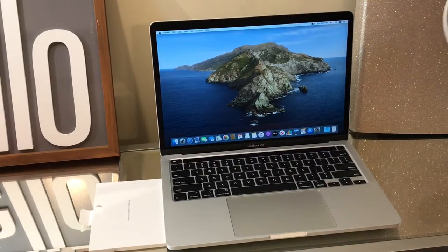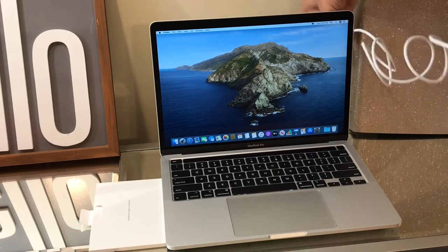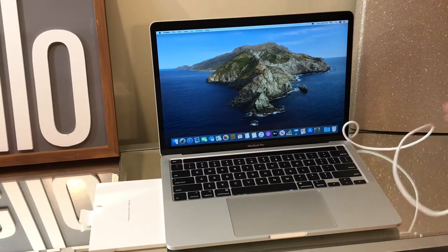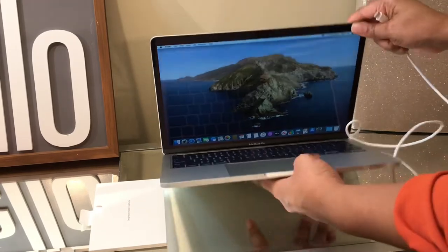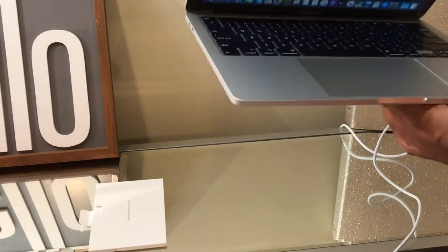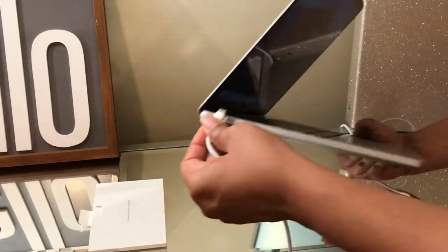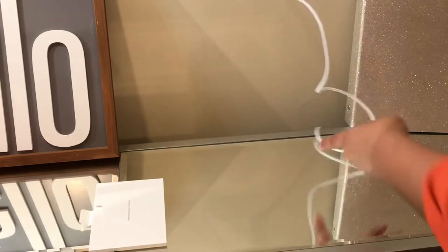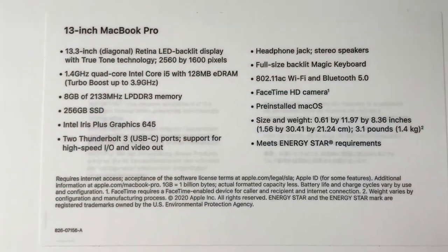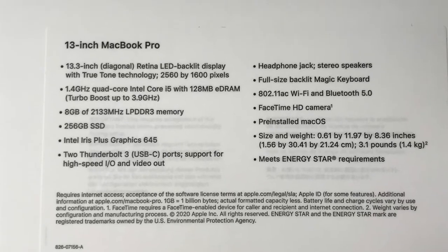I'm going to plug this baby in and get ready to explore it a little more. The base model only has two thunderbolt plugs — in my mind that's like a USB port. The specs of course you can look up online.